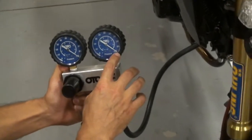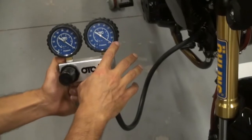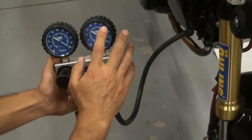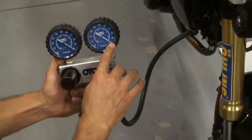Anything from 3 to about 10% is usually satisfactory. Once you start getting above 10%, you may want to check your rings. But right now we know everything is good because it's single-digit leak down.